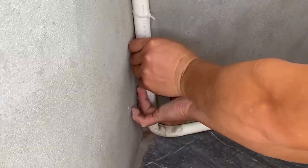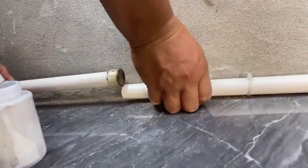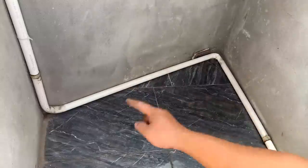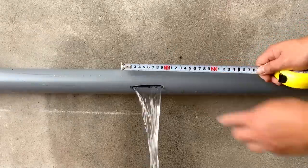Isn't it fantastic? Without the need for elbows, he still manages to create a perfectly functioning waterway. Next, we will share with you some great tips for repairing large broken pipelines. Firstly, he uses a measuring tape to determine the length of the damaged section of the water pipe.